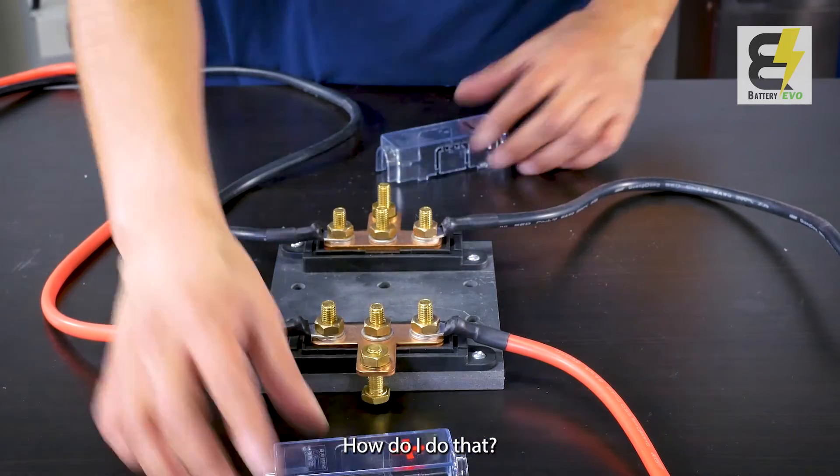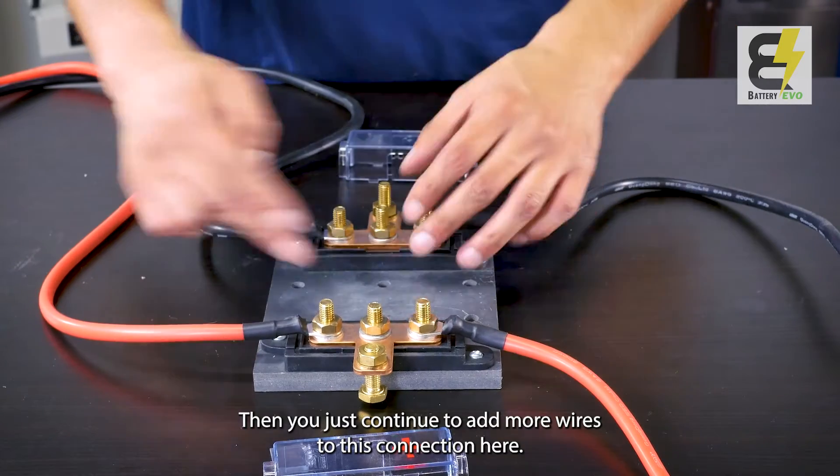If you want more batteries, you'll just continue to add more wires to this connection here.